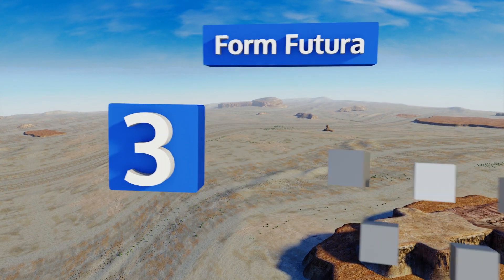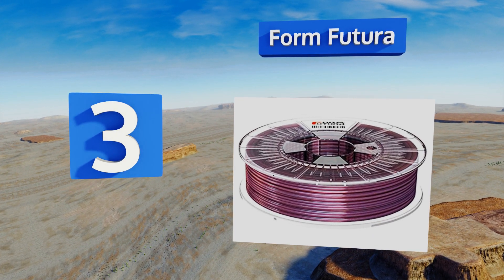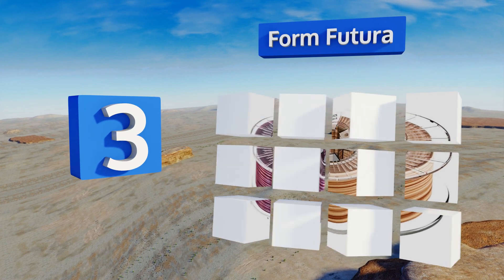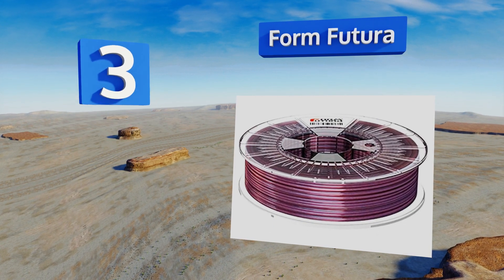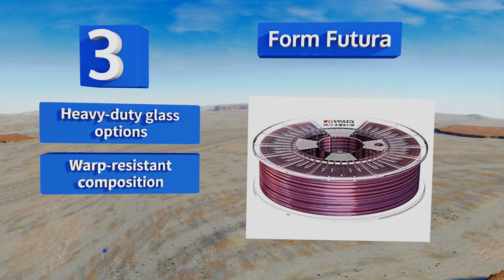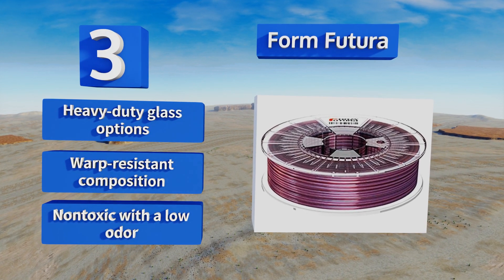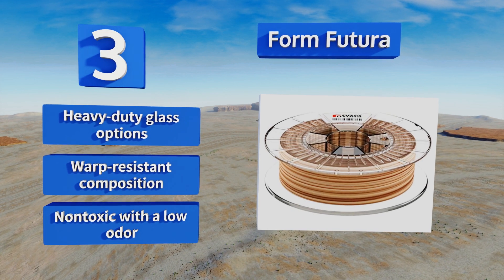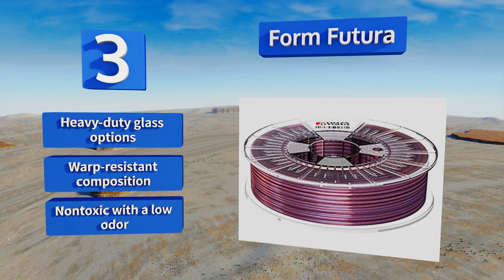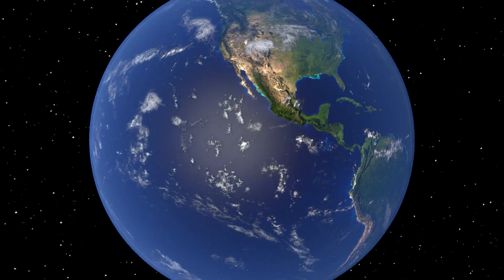Nearing the top of our list at number 3, Form Futura offers an impressive array of ABS, PLA, flexible, composite, and other specialty extrusion materials for desktop production of everything from color-changing crystalline centerpieces to spongy prosthetics for cosplay. It's available in heavy-duty glass options, is a warp-resistant composition, and is non-toxic with low odor.